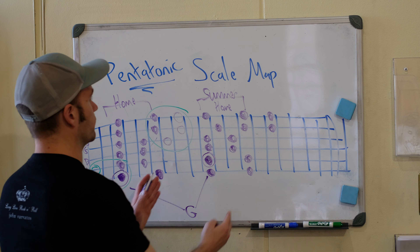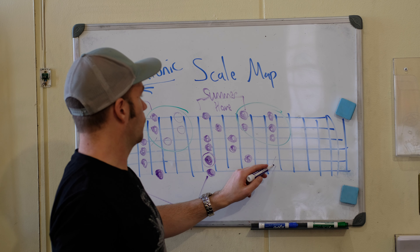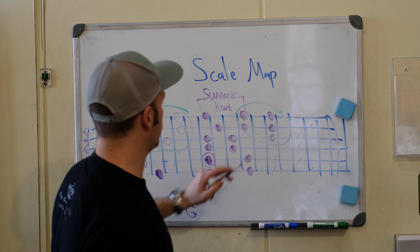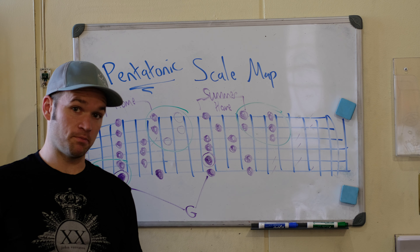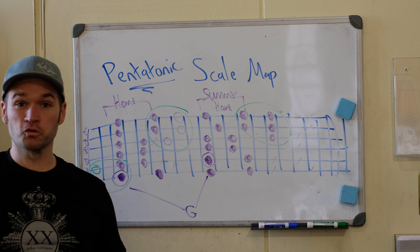Now instead of building all of box two, nobody really uses these thicker three strings down here. What you're going to want to do is actually go up to the third string and then slide. Instead of going to this D on the second string, we're going to play this note, then move this G here, and then add one extra note. So this is our extension box for pentatonic. I kind of see all of this as box one and a half — that's like the main area I'm going to be playing in.